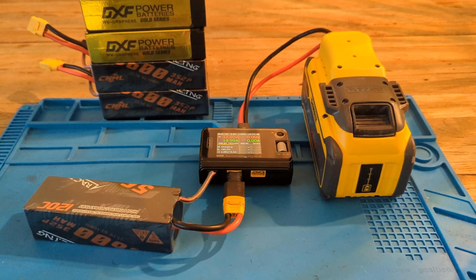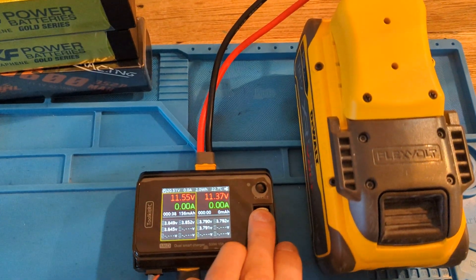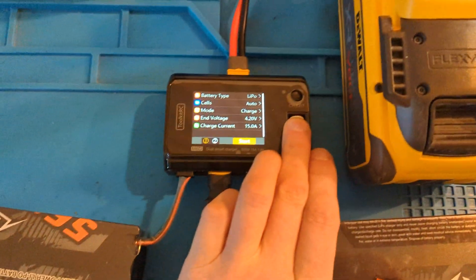Let's try two. As you can see I hooked up another one. Let's charge them at a rate of 15 amps. These cells are 5C capable.